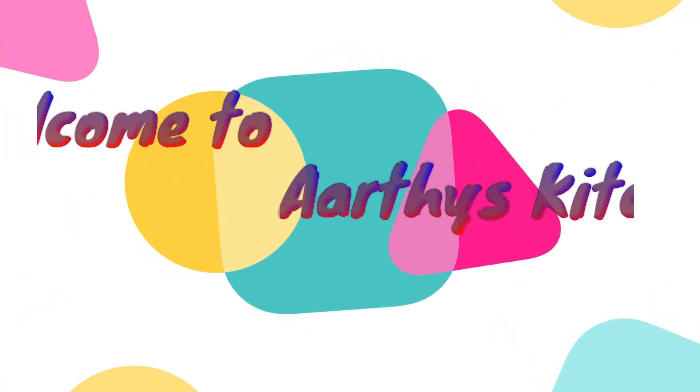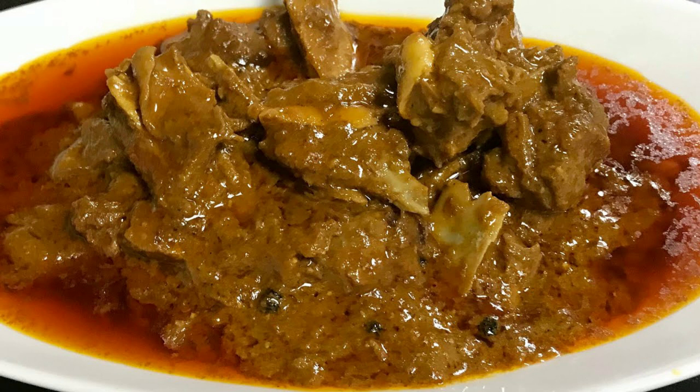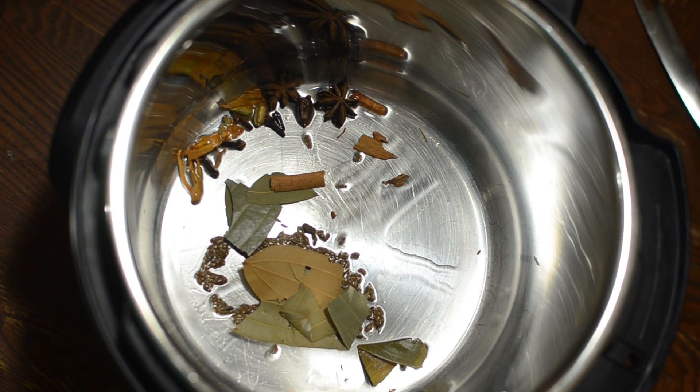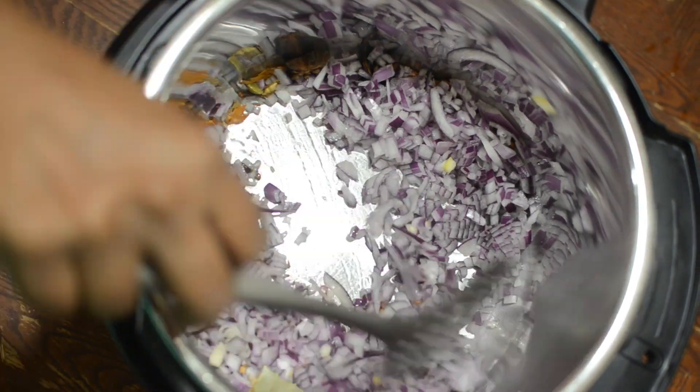Hi guys, welcome to Arati's Kitchen. Today I'm making mutton curry using an Instant Pot. In saute mode, pour some oil and add cumin seeds and garam masala spices. Now add onions and fry it well.